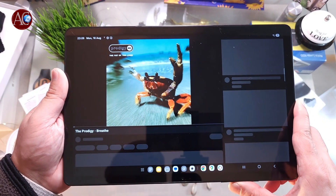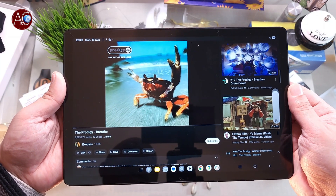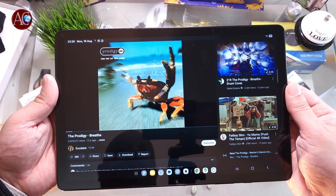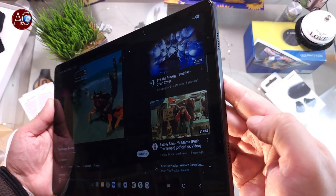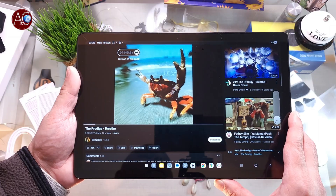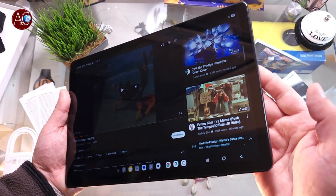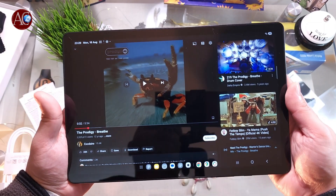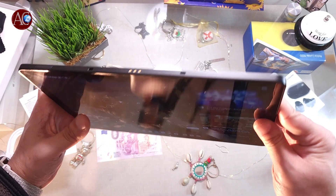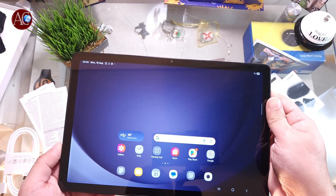Increase the volume. It has a magnificent sound — I'll pause it here. Honestly, there's no tablet or phone with better sound than this one. So that's the way you can do the setup on your Samsung Galaxy Tab A9 Plus.